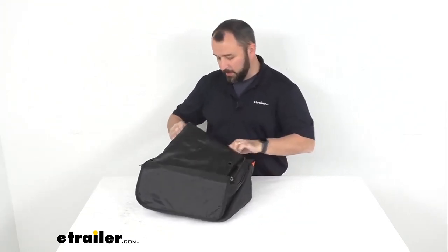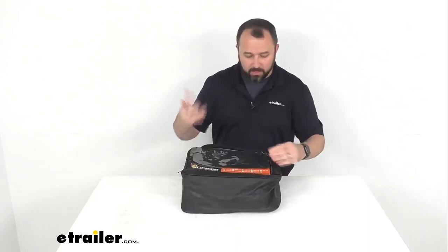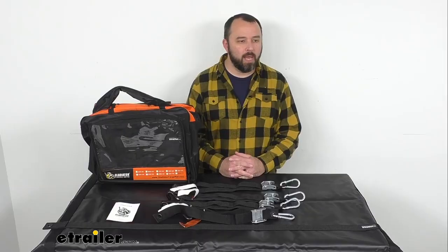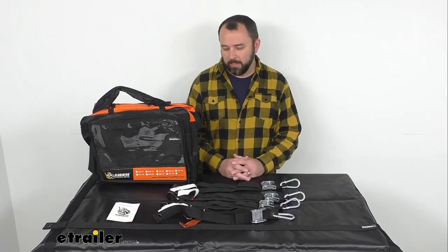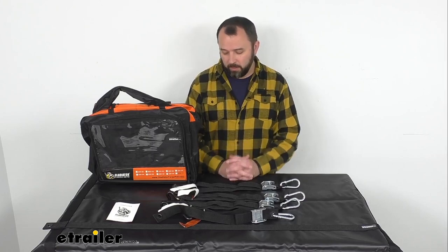The bag is a little bit expandable. The overall quality of the cargo net and of the bag — they're just very, very good, very robust. I think they're going to give you many, many years of great service.